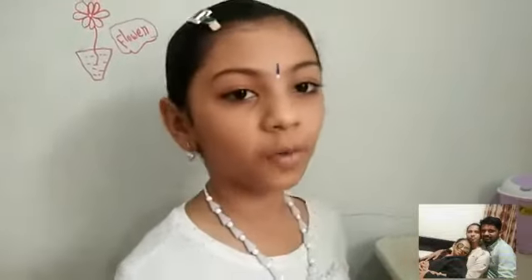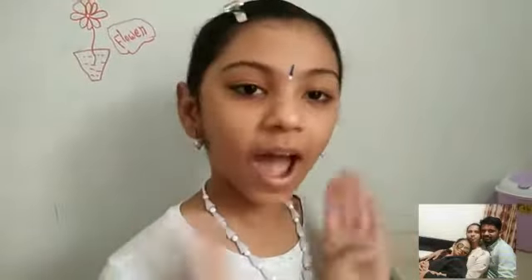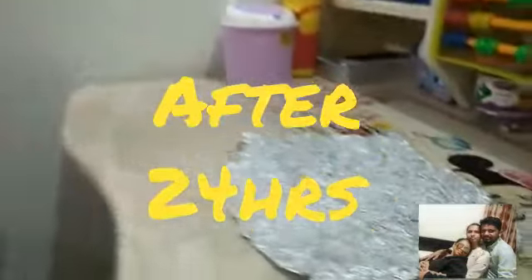Soak it for 24 hours to get dried. Now it is ready to cut. Take a piece of paper.